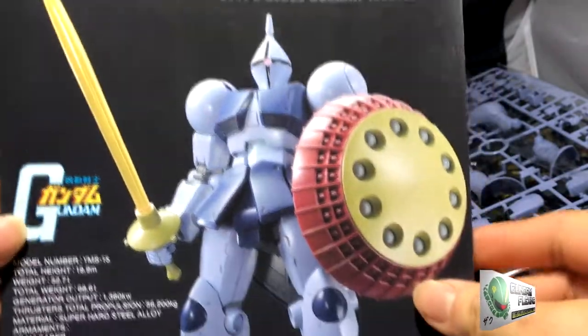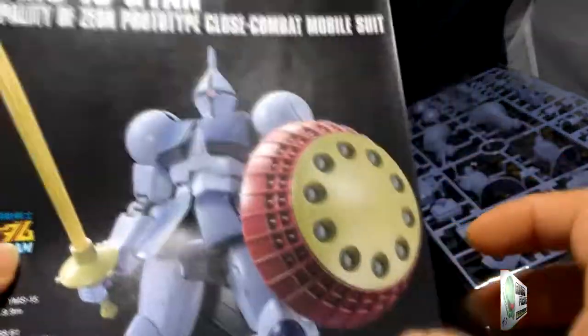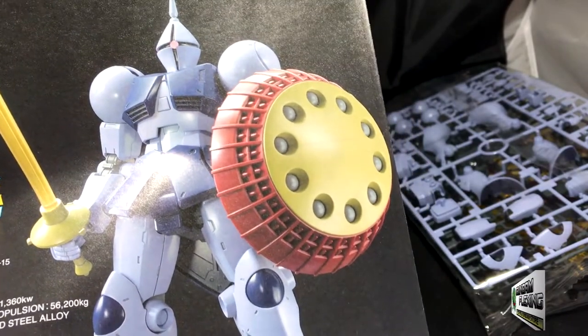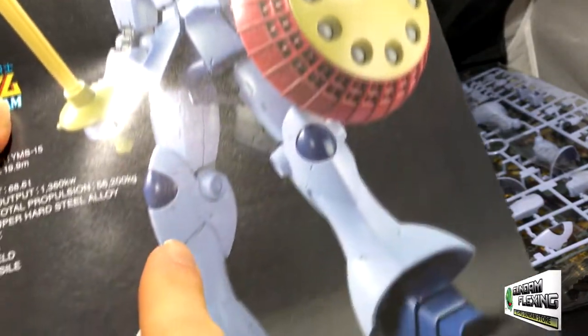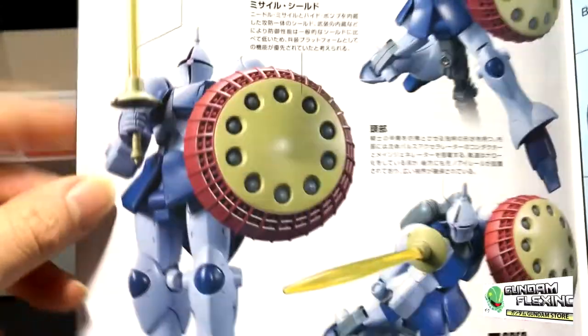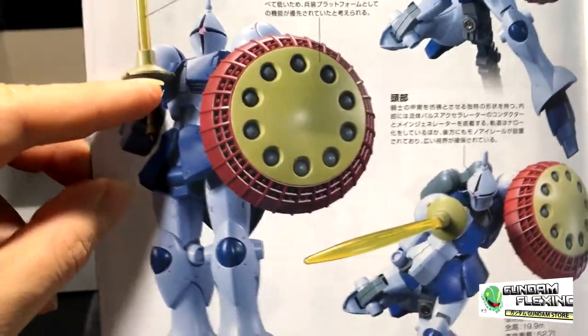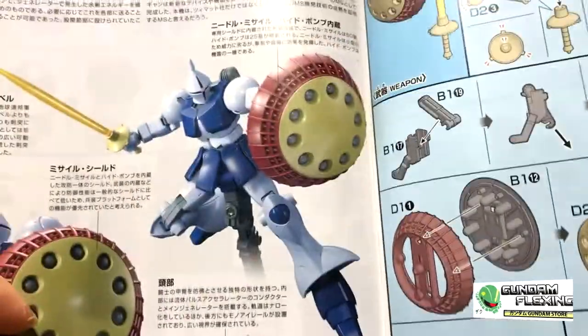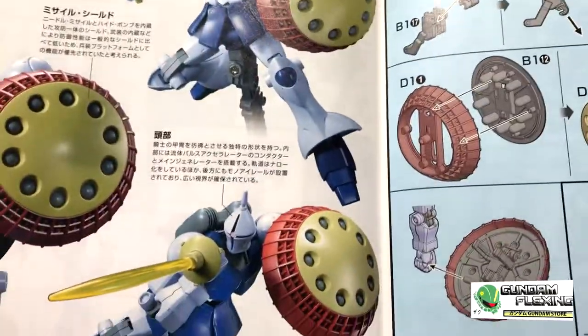Here is the pamphlet. Just looking at it, it doesn't give you a lot of options for panel lining, but it does have little edges along his legs. Looking inside the sheet, we have his attention pose, his stabbing pose, and some other cool battle poses as well.